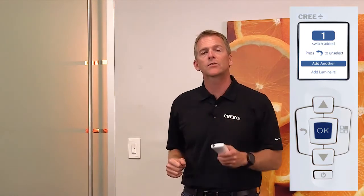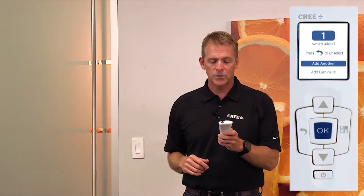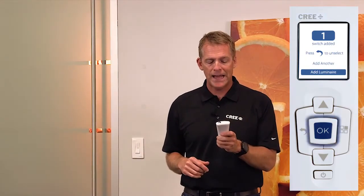At this point I can either add another switch — maybe you have one on the other side of the room that you want to control — or I don't need that, so I want to add a luminaire. So I scroll down and hit Add Luminaires.